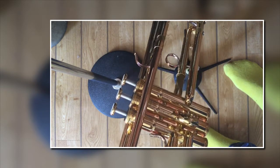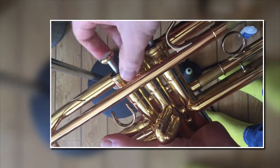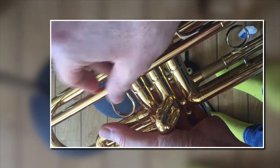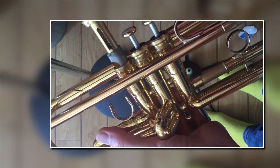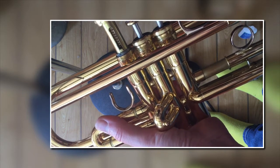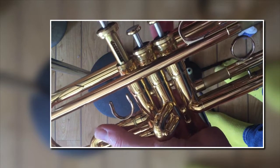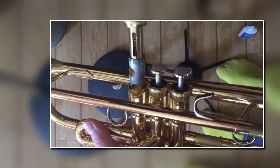Now you need to unscrew the valves at the top - I generally do all three at the same time. When you pull them out, you'll notice there's a spring at the bottom. If you spin it around, you'll see there's one slightly wider side and one slightly narrower side. On most trumpets, the narrow side faces the front of the trumpet and the wide side faces the bell, but double check on your own trumpet.